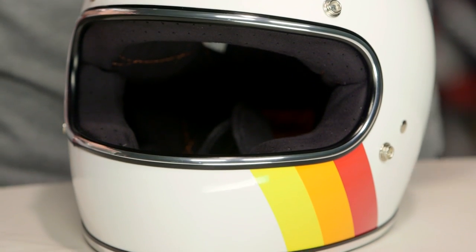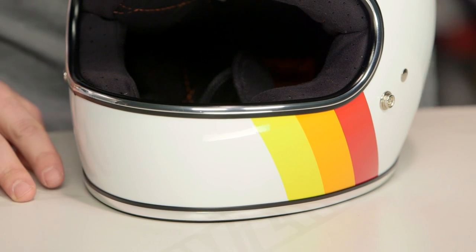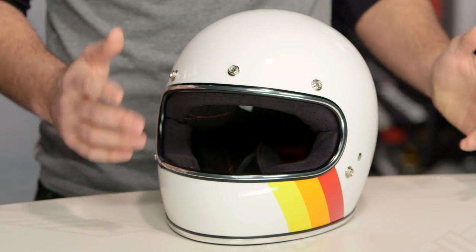Whether you're a Reading Rainbow fan or you just don't like things looking the same on both sides, this is definitely one to consider from Biltwell. There are a lot of riders out there rocking Gringo helmets on their rides. If you want to hear more about what they have to say, click the info button on your desktop or mobile device to read what other riders are reviewing and saying about the Gringo helmets they're rocking.